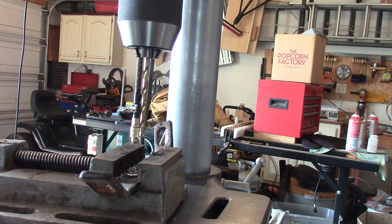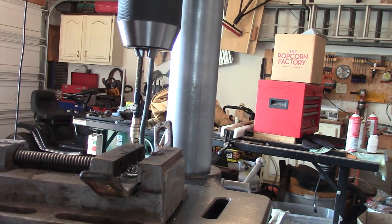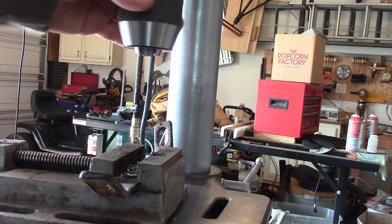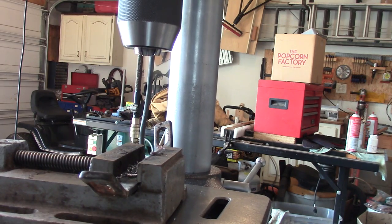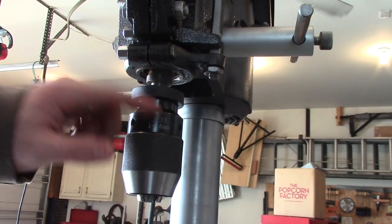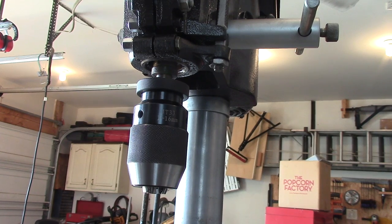That's the drill press — it's working real well. This is the chuck and in this video I will put a link to this chuck in case you're interested in ordering one from Amazon. Thanks for watching and have a good day.